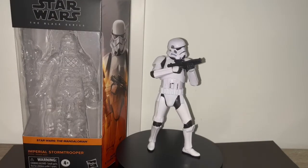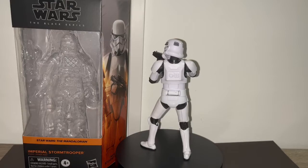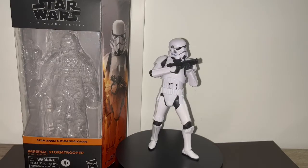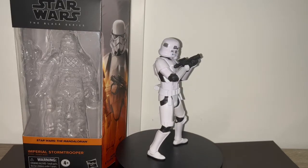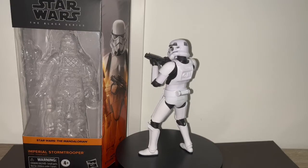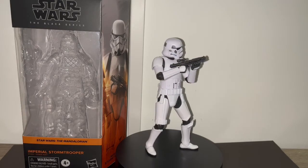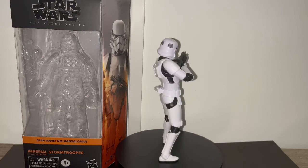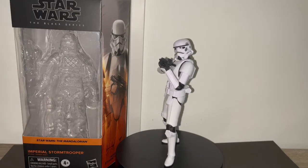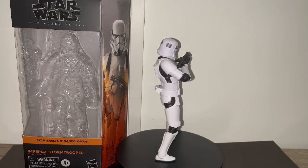Final thoughts on the figure — I really like it. It's the standard classic Star Wars stormtrooper; how can you not love it if you're a Star Wars fan? I would say it's a must-have for your collection. Hasbro did a great job turning this iconic character into figure format — the sculpt is perfect, the paint application is nice, and the articulation is really good for a character like this. I would say this is one of the best stormtrooper figures out there.